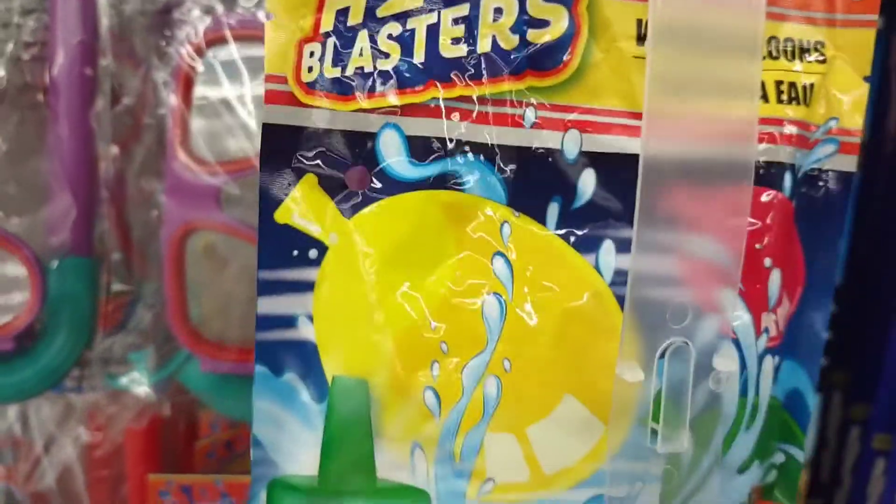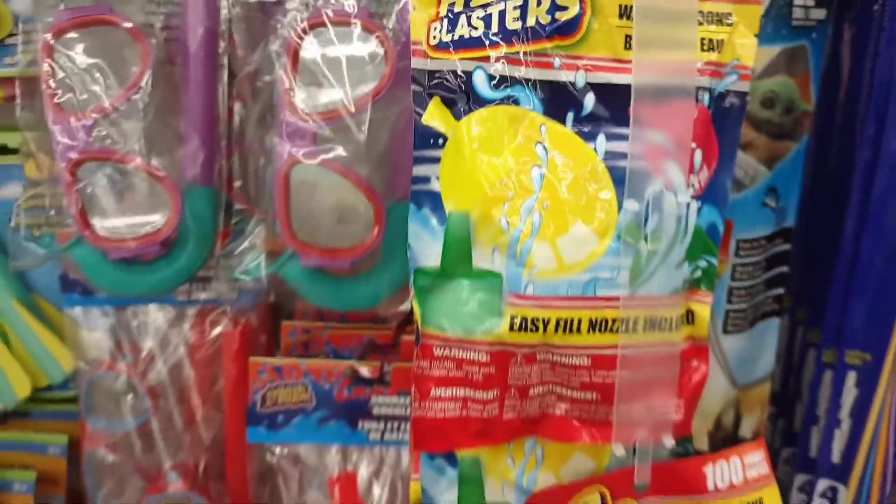Always buy your water balloons here at Dollar Tree. The beach toys are awesome — my kid loved them at the waterfall yesterday.